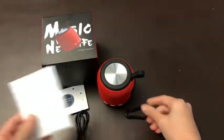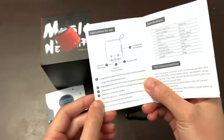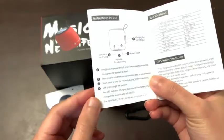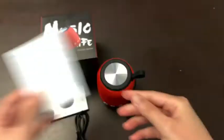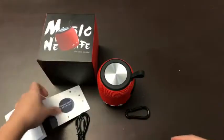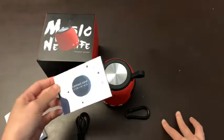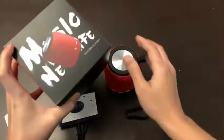Another great thing — I would definitely take a quick look at the instructions. It's super user-friendly: long press, short press, things like that. It's very nice. It also comes with a contact card, so if you have any problem you can contact the company directly.